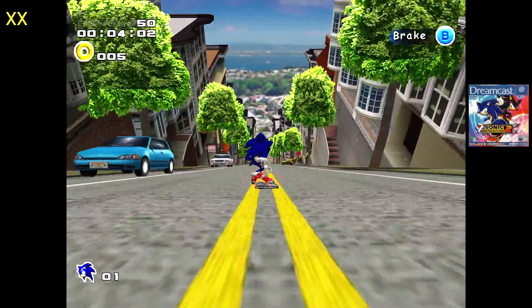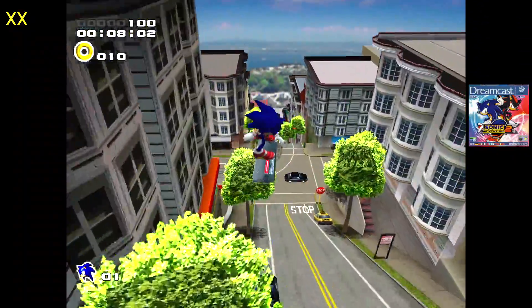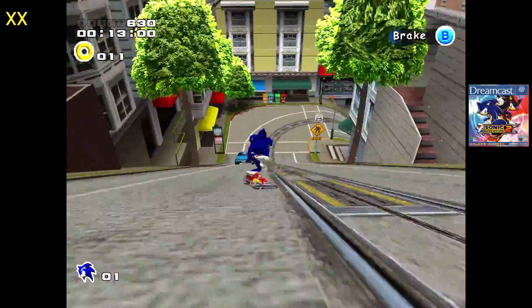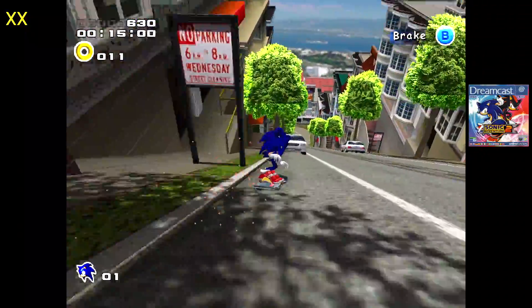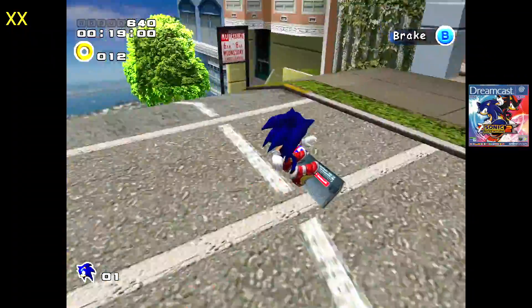With this game here — Sonic Adventure 2 — I was getting around 28 to 34 FPS using the RetroArch Raycast core. When I swapped over to the standalone version, I got full speed. I know the FPS counter isn't working, but I've played this game hundreds of times — it's running at 60 FPS.